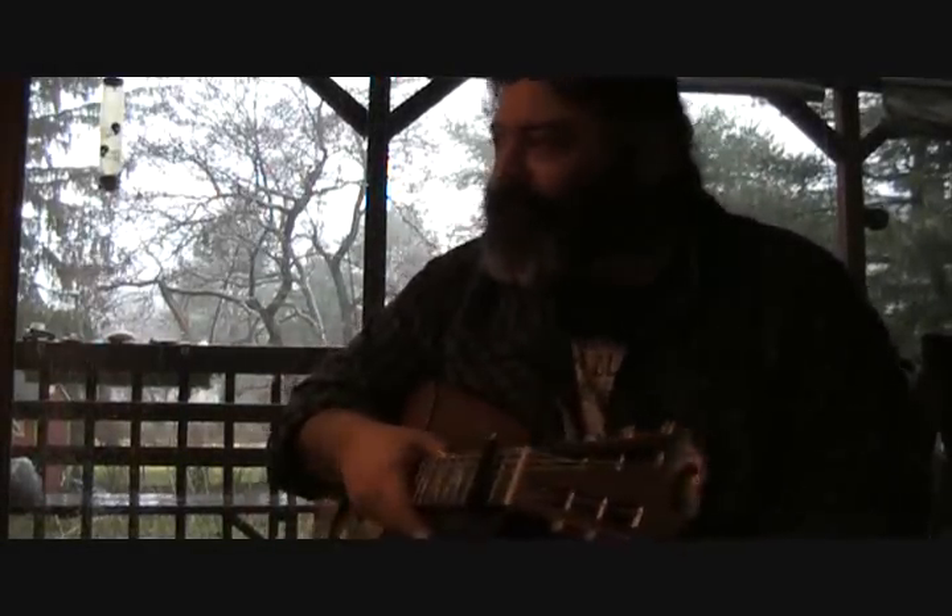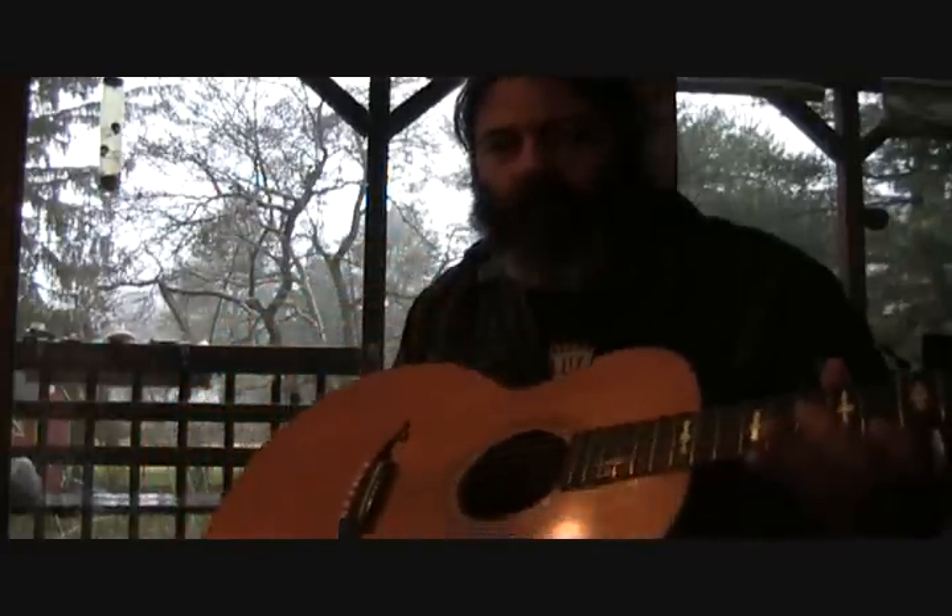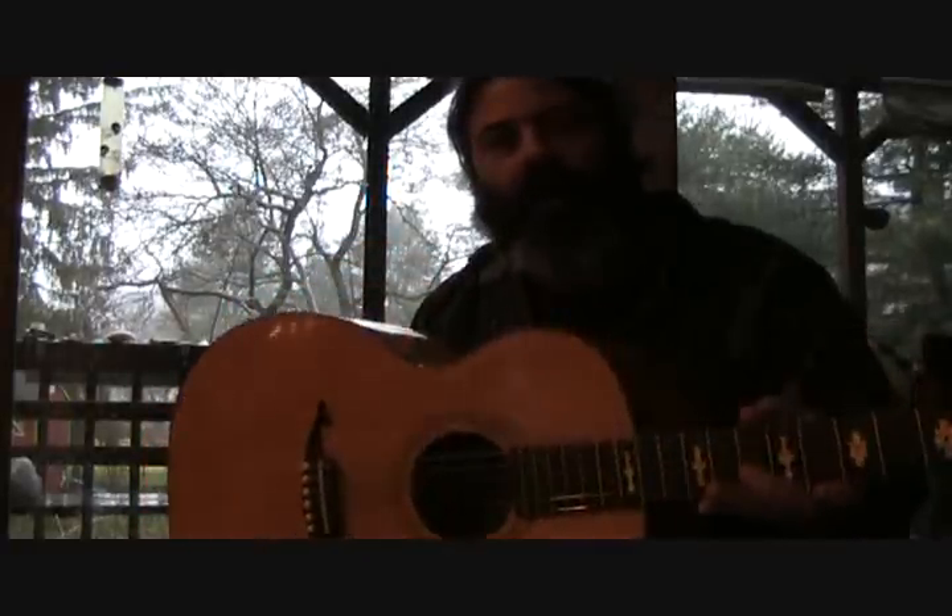It's raining outside. I don't usually do a lot of talking videos, but I'll just talk for a little bit. I just want to talk about this guitar. This is a guitar that was built for me a little while ago by Todd Cambio. It's a Fraulini.